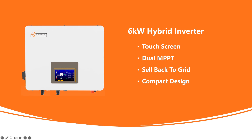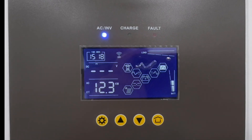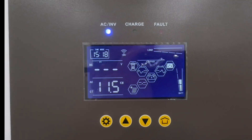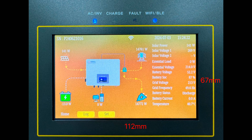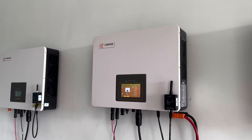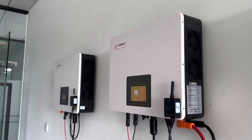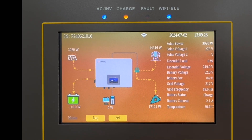Talking about the differences comparing to the 5.5 kilowatt version, the first noticeable point is a much bigger LCD touchscreen. Compared to the monochrome screen on the 5.5 kilowatt which is only 67 x 36 millimeters, the 6 kilowatt LCD screen has a size of 112 x 67 millimeters, which is more than three times bigger. This upgrade allows users to see a beautiful energy flow diagram.